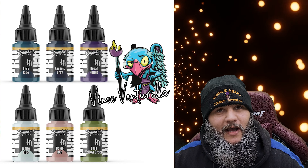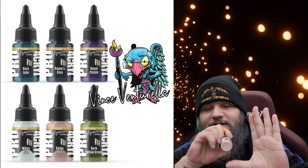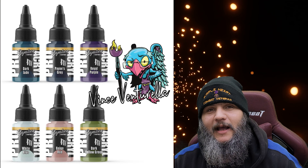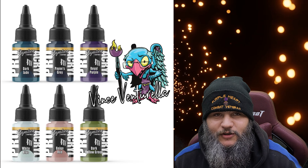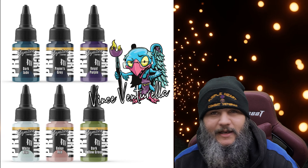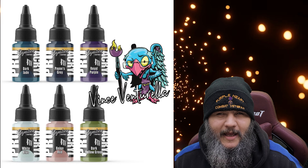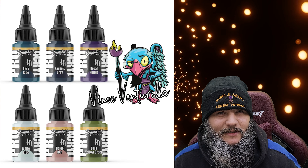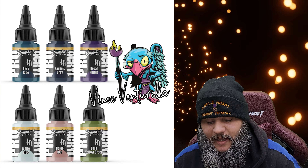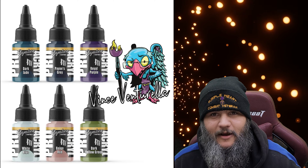These Monument signature sets are definitely worth investing in. They've got some unusual colors that pro painters wished companies had put out — certain types of colors rarely available in other lines. My favorite by far is Beige Red. It is the perfect skin tone — the best skin tone paint I've found, bar none. It works so freaking well. The signature sets have six paints each, 12 total if you get both, and I believe they're around $26 or so each — not badly priced for the quality you're getting.